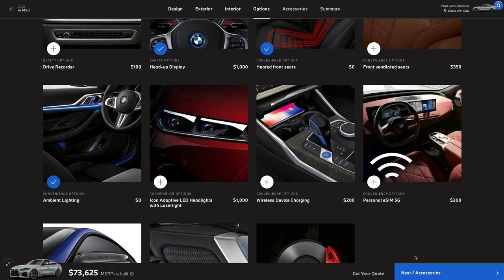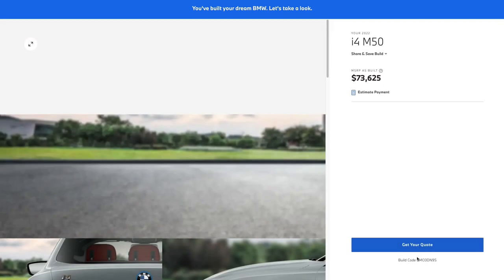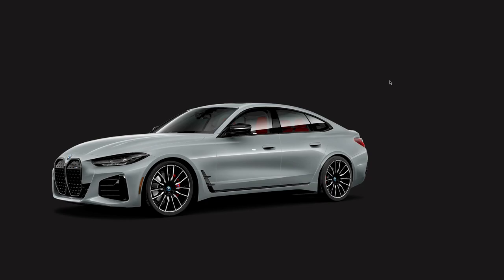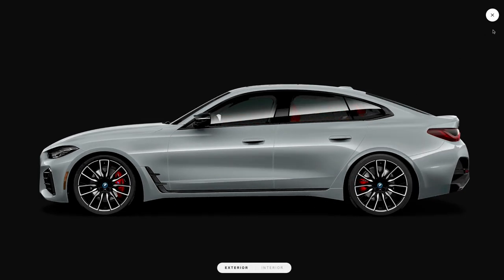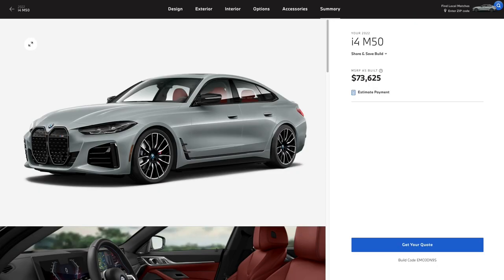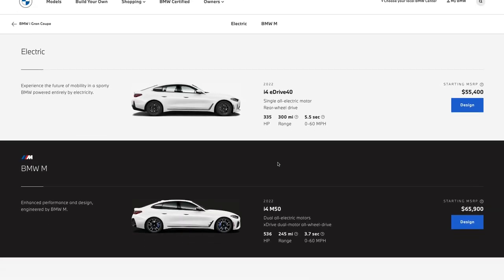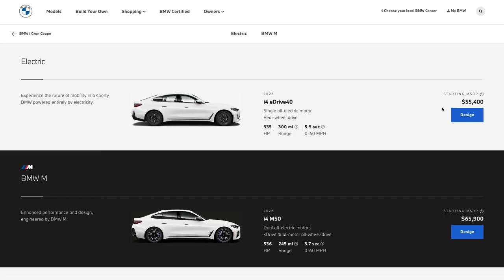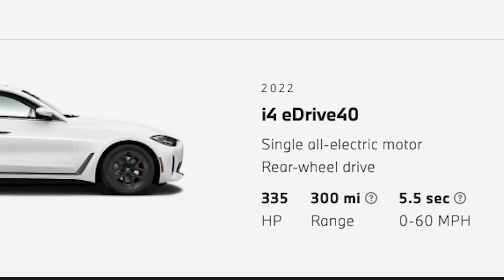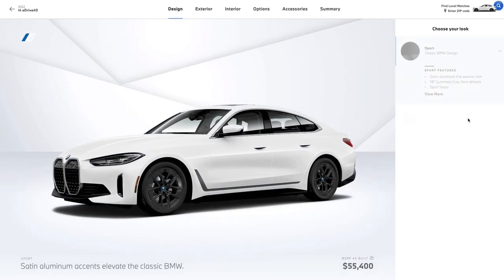That puts us just under 74 grand for what I'd call a very well equipped i4 M50. It's not cheap. Next, we're going to build the slightly less expensive, longer range version for those who need that extra mileage or want to keep the price in check. Here we are — the i4 eDrive40. As you can see, this starts just over 55 grand. While we were throwing money around on the M50, we're going to be a little more frugal with this fella.